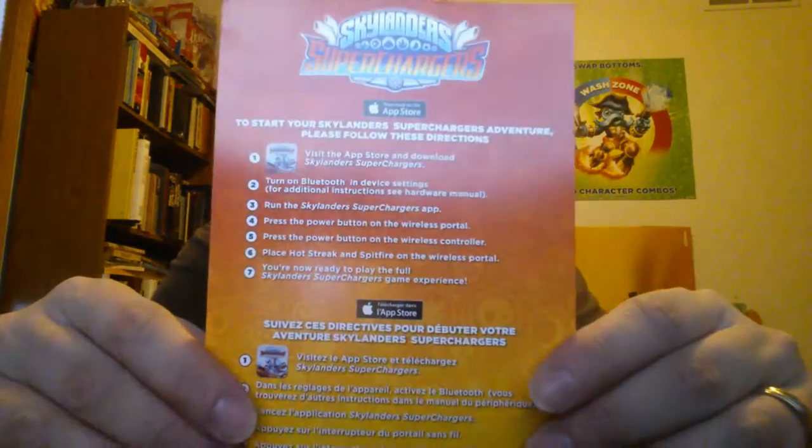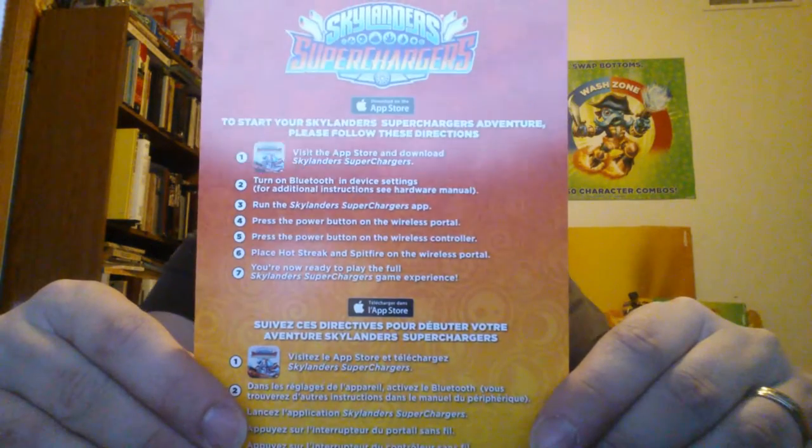There is not a whole lot to it. This just tells you how to download the game. I'm guessing the game is free, because it says visit the App Store, download Superchargers, turn on Bluetooth, yadda yadda yadda. So no codes — it might be a free download. But in order to play, you need this.